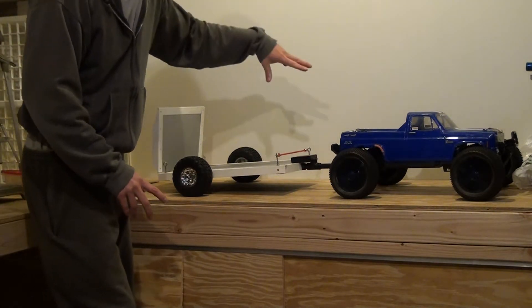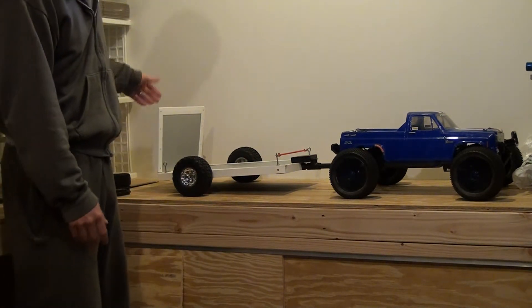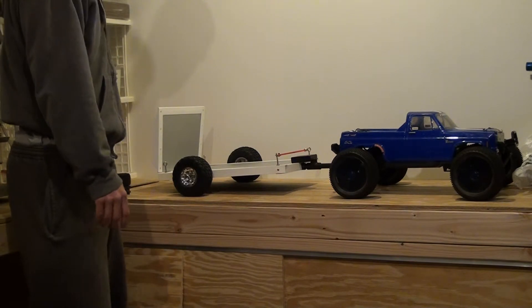Four batteries, LEDs obviously all functional. It's pretty much all ready to go. Your tie downs will be in there.